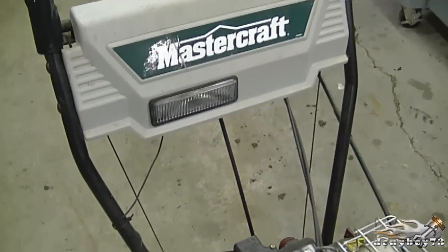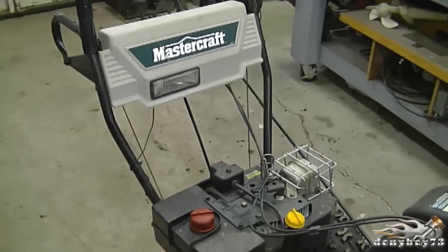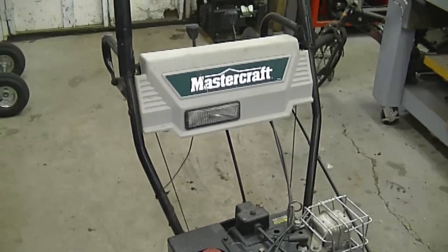Hi guys, welcome back to my channel. Today I'm going to be talking about a question I often get: how do I hook up a light to my snowblower? As you can see, the snowblower has a light over here which came with the snowblower. People are asking how to hook up a light to a snowblower that did not come with a light originally.